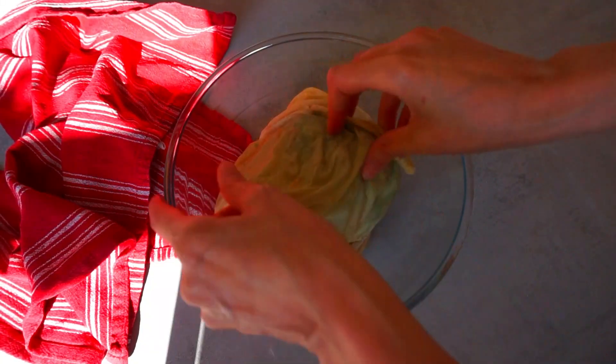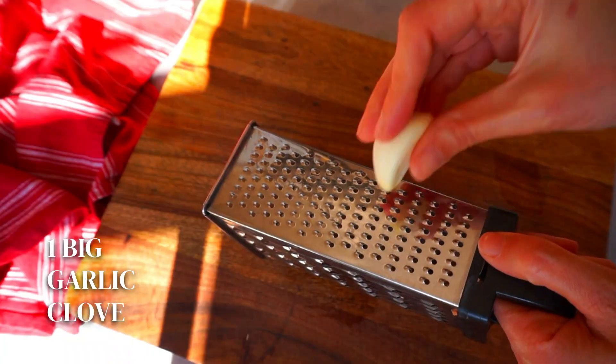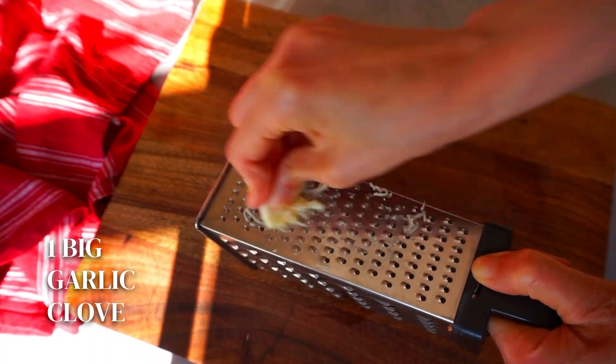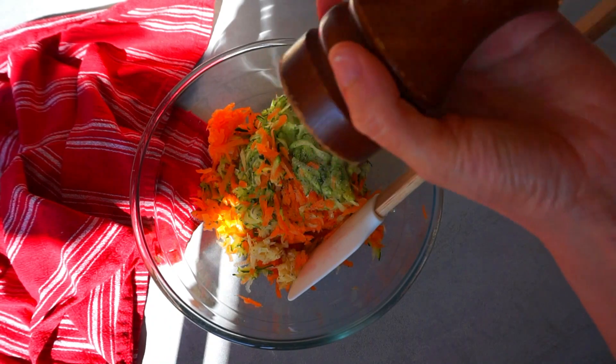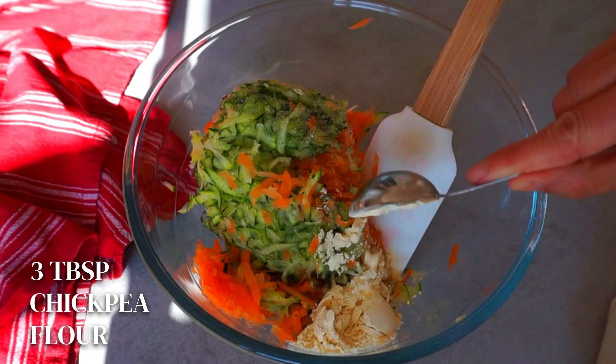Now transfer the veggies into a big bowl. The next step will be to grate a big garlic clove, transfer it into the bowl, and add some black pepper. The last ingredient we are going to add is three tablespoons of chickpea flour.